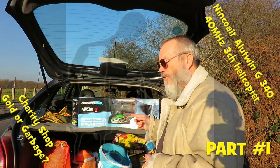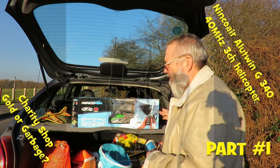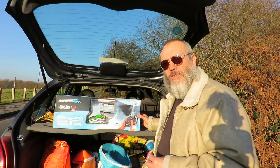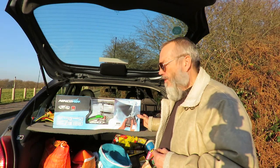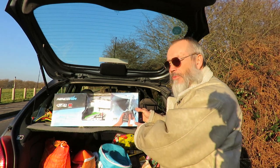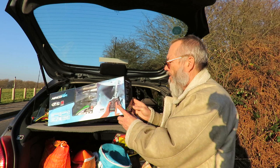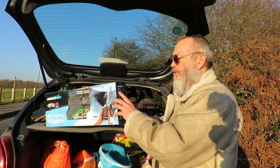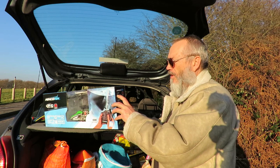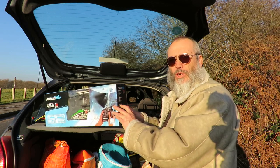Hi guys. Just been to the charity shop. Picked up one of those things I say I never want to buy again because every time I buy one I have trouble with them. But it's a helicopter. Cost me £9.99. It says it's three channels, 40 megahertz, and it's got 'indoors' written all over it.